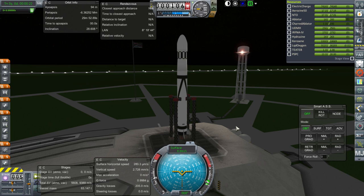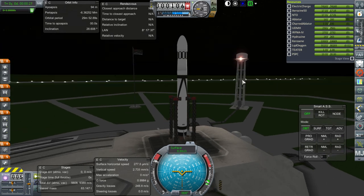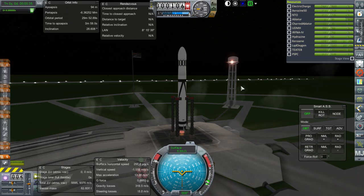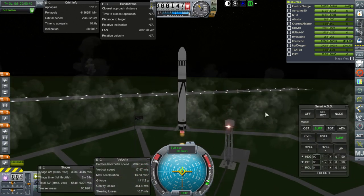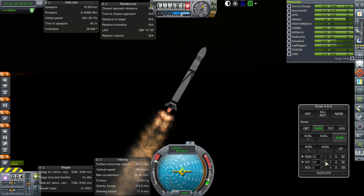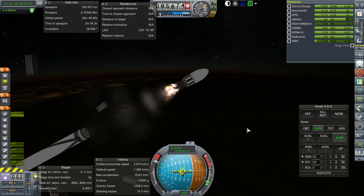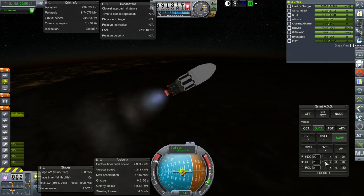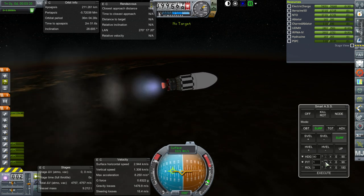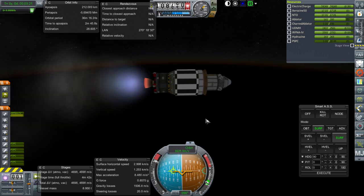A number of fixes have been implemented, including the RCS thrusters. The Separatrons have been limited in their thrust so they have longer duration. Hopefully everything will work this time. Let's do it quickly. Ignition and launch. Thankfully, these rockets don't take too long to build. At least there appears to be the possibility of science to be done. That should be a good apoapsis. Sep and ignition. Varying separation and everything's looking good.